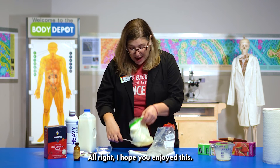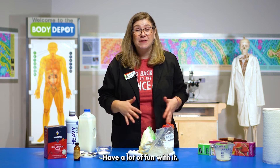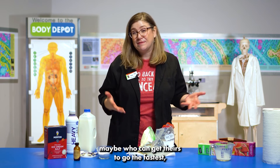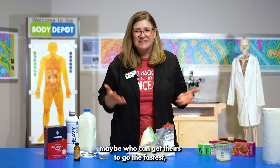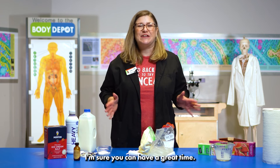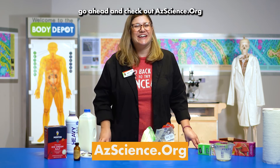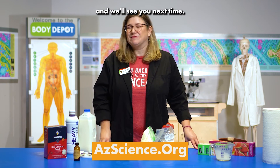I hope you enjoyed this. Have a lot of fun with it — try different flavors. See if you can get a whole competition going: who can get theirs to go the fastest, the hardest, or best flavor. I'm sure you can have a great time. If you want more science activities like this one, go ahead and check out azscience.org and we'll see you next time.